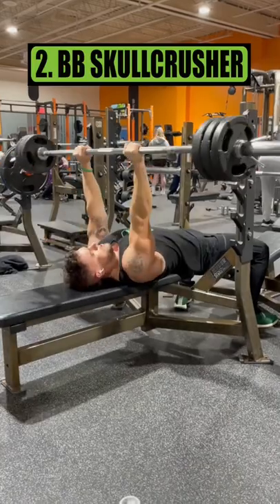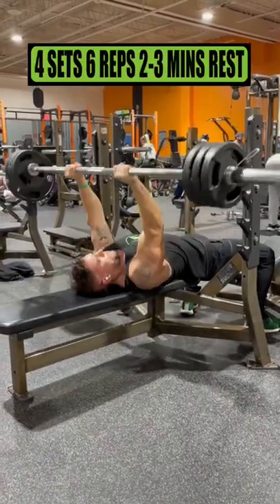Exercise 2 is the barbell skull crusher. Do 4 sets of 6 reps, resting 2 to 3 minutes.